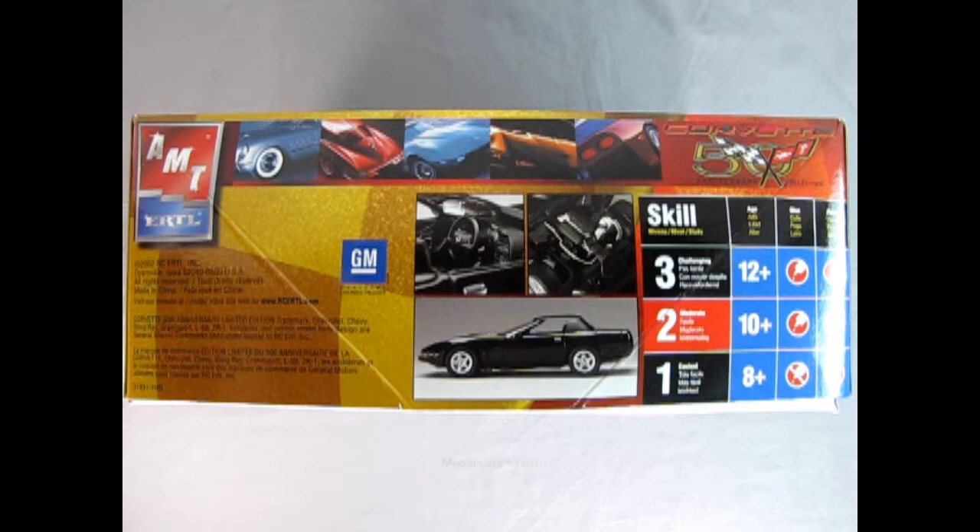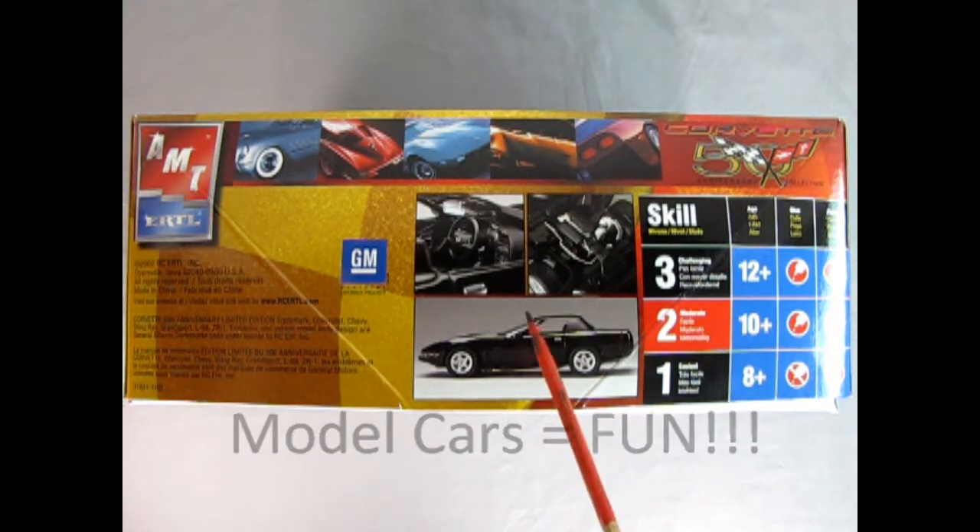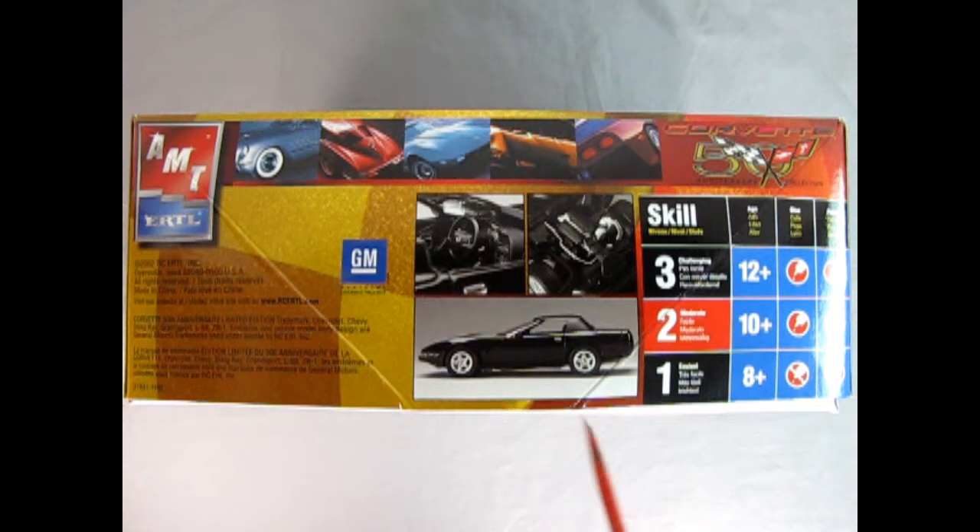Remember everybody, the hobby is fun so share it with a new builder today. On this side of the box we have the interior shot, the engine shot, and the side view of our Corvette. This is a skill level 2 moderate kit — good to go from snap to moderate to challenging. For ages 10 and up, you will need glue and you will need paint.